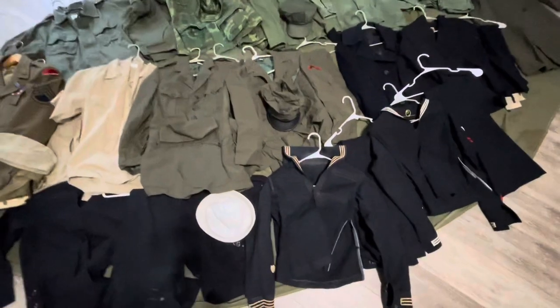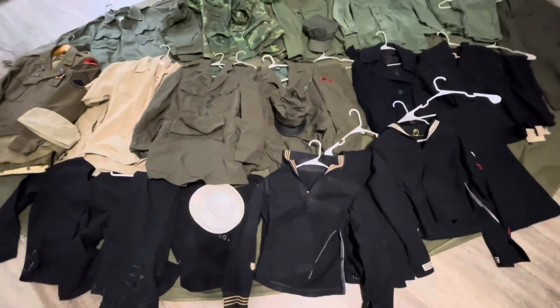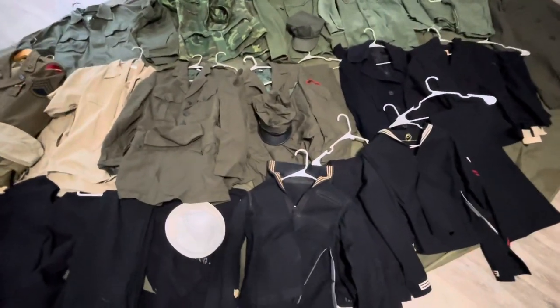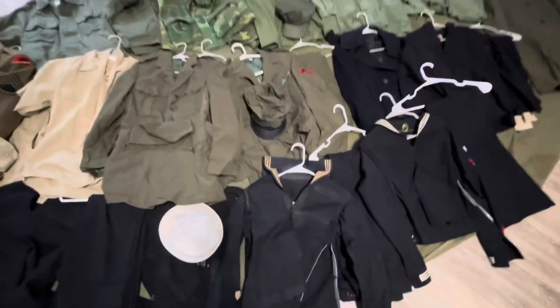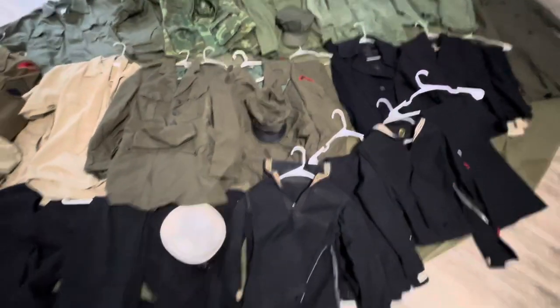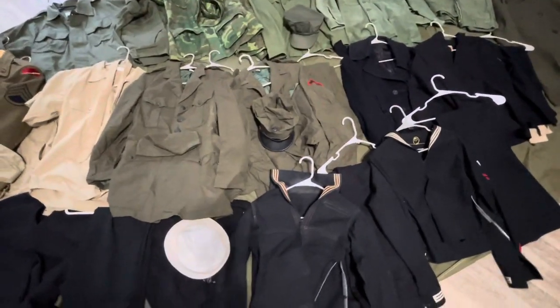Hey guys, Steel Pot here. About a week ago I put out a poll on which video you guys wanted to see me make next, and this one won. This is my entire military uniform collection. Most of this has come from family members who served in the military, but some of it I've just purchased myself. So I guess getting right into the video.